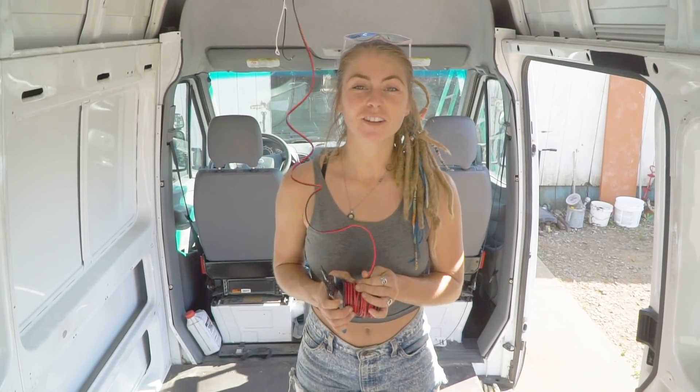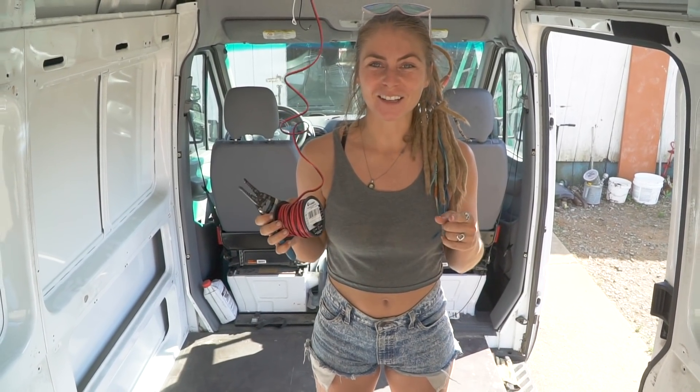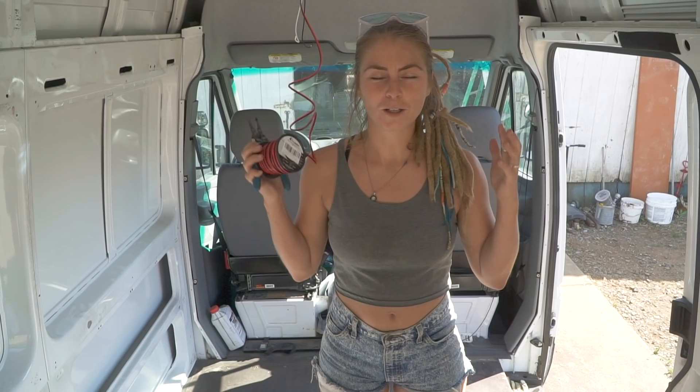Welcome back to the channel! Are you guys stumped at what to do with electrical stuff? A lot of people contract this out, but we're going to show you how to save a lot of money by doing it yourself. It's really not that hard. It's intimidating, but you feel so rewarded when you finish this project on your own. I'm going to put links for all the tools and materials you'll need in the description, so check that out.